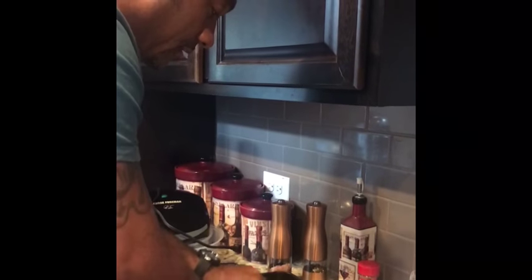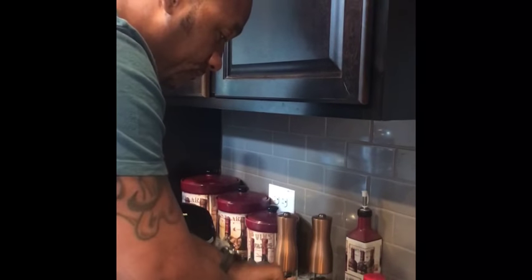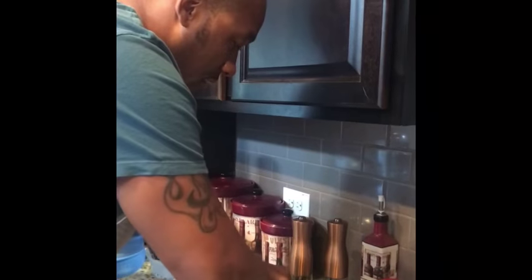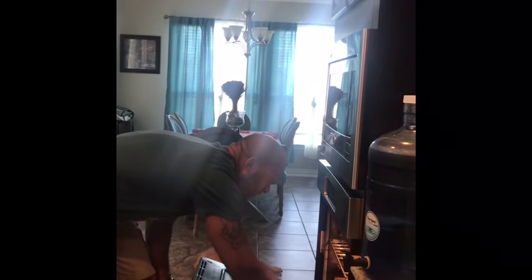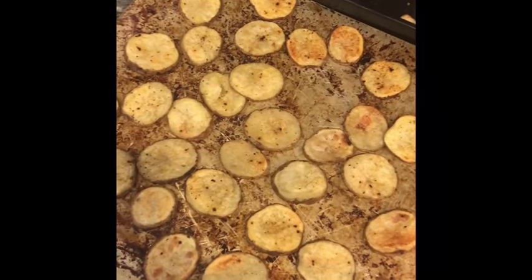I'm gonna use my hands and just mix it all in there — massage it all in. Make sure all the flavors are getting on the potatoes. Mix it all in there, just put them all in the pan. The oven's at 425 and I'm gonna pop these bad boys in there. We'll show you the finished product — golden and brown.